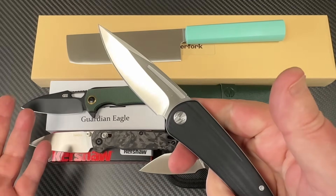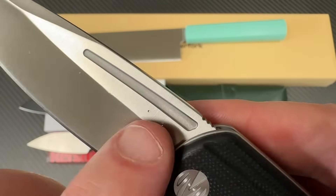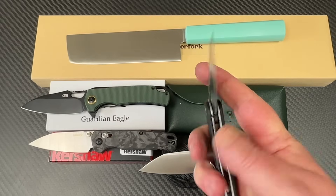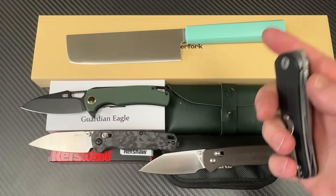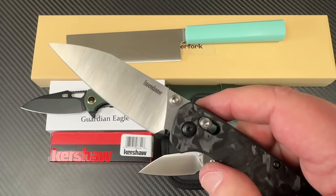And this is 14C28N. I'm going, is it really? All that kind of stuff. And here are the jab marks. I didn't care if this one got jabbed and it's visible. I did care on my Bel Air if it got jabbed and it's visible.